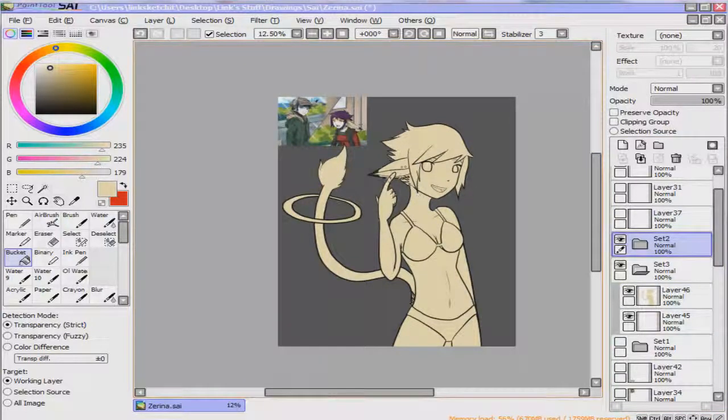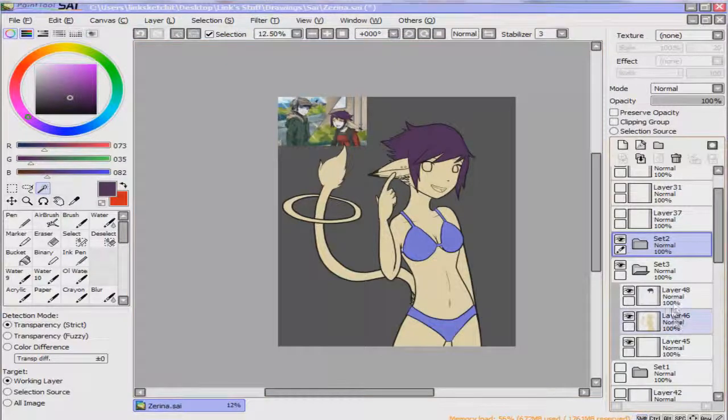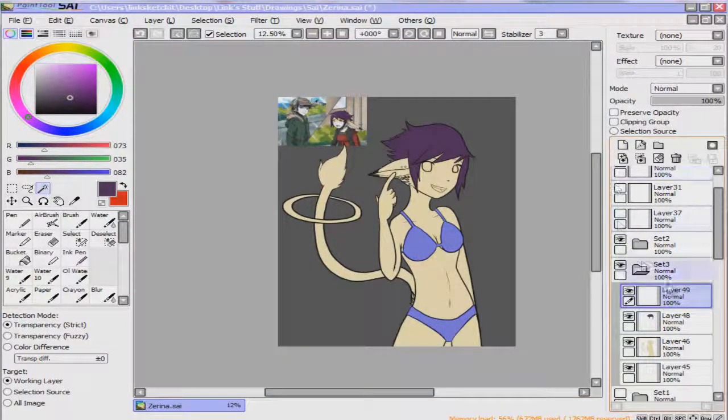And it'll just dump in all the area that you picked. Now you can make a layer on top of this. Select the hair and just bucket that in. Select the bikini. Make sure you're on layers above the regular layer. And do it that way. This is just if you're in a hurry and you just want to get it over with.